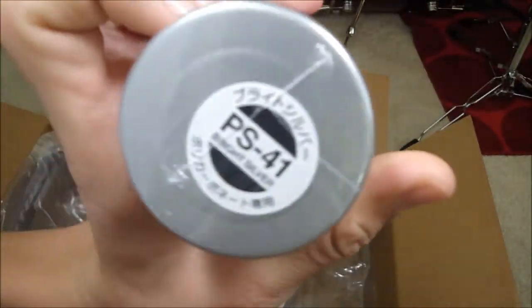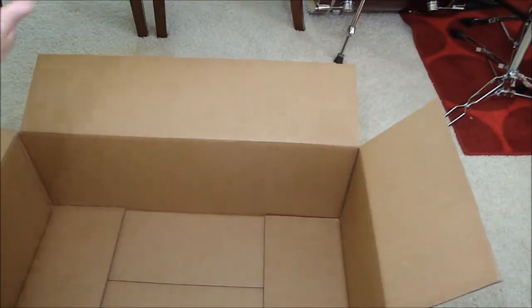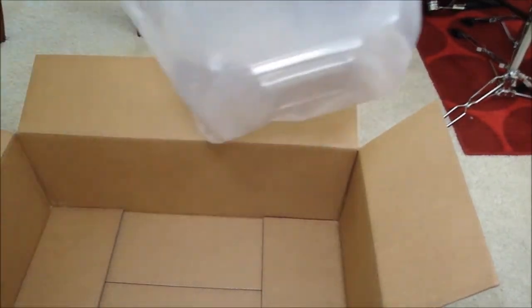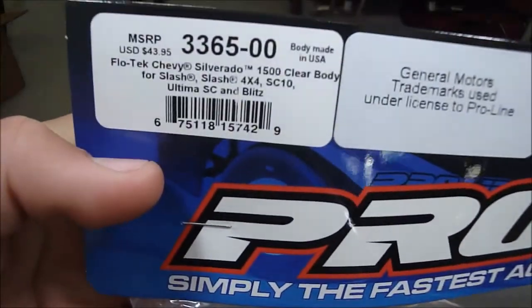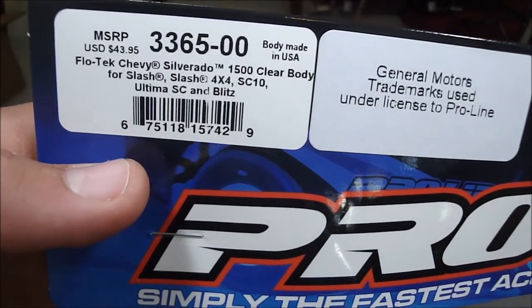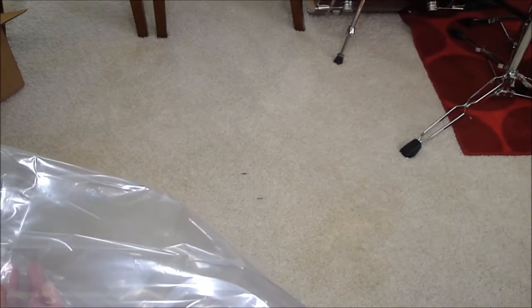I'll show you guys how it looks after it's painted. And then the body — I'm gonna have to cut it. Here it is, Pro-Line. It's pretty cheap over there, only 31 bucks, and it says they should sell it for 43. It's the Flow Tech Chevy Silverado 1500 clear body. I'm just gonna have to paint it and cut the wheel wells out.